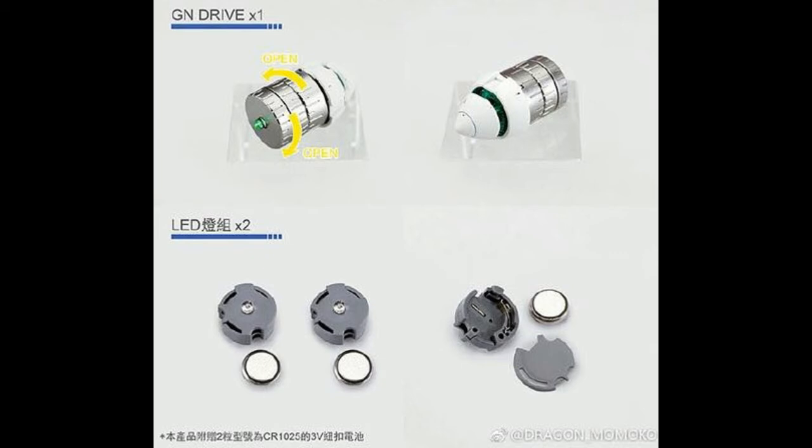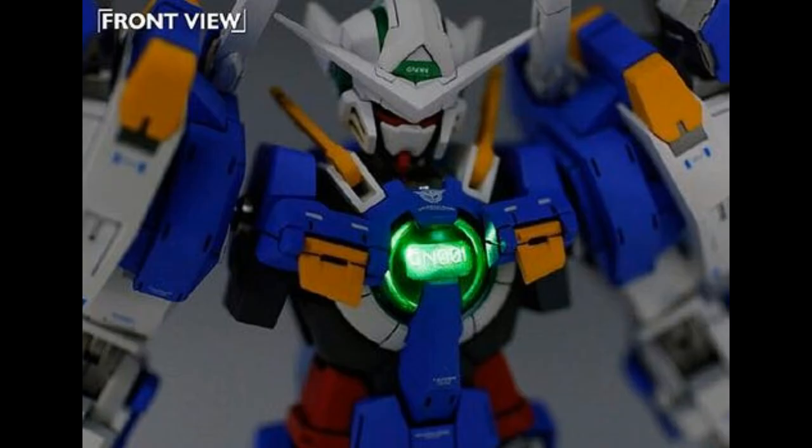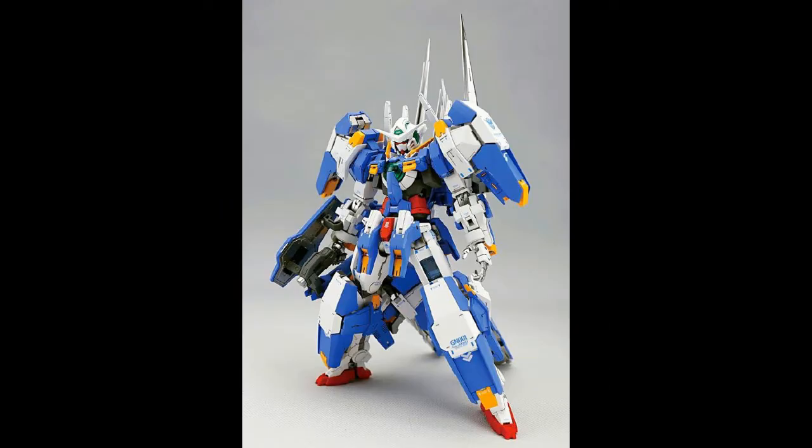Here we have the completed upper body of the Axia Avalanche, and I tell you it looks incredible — I really can't wait to build it and get my hands on it. The next photo shows the light-up Axia with the LED inside. It's not super bright but it still gets the job done.